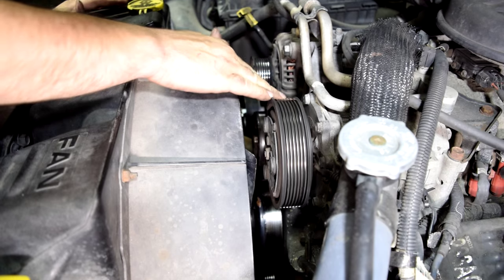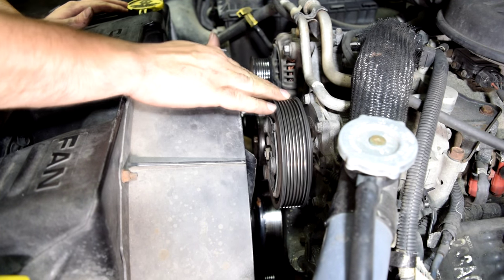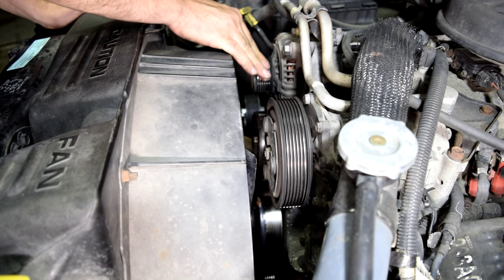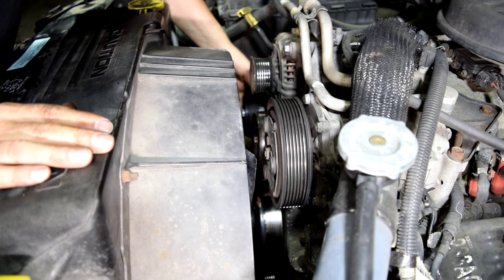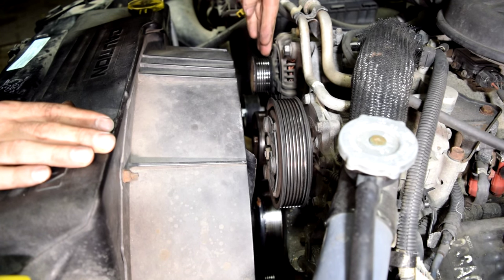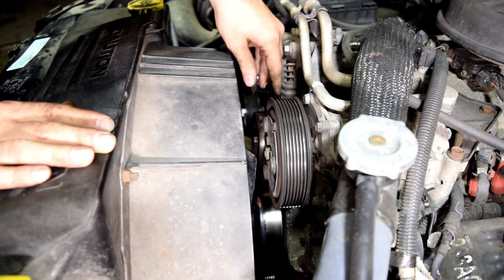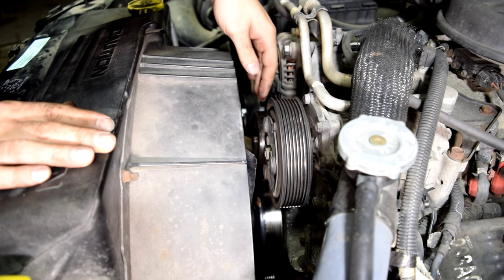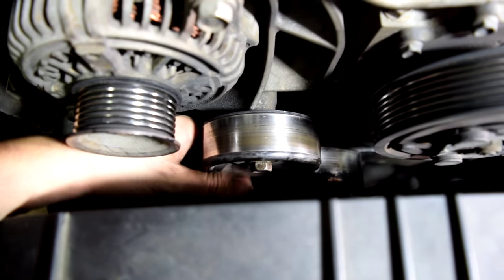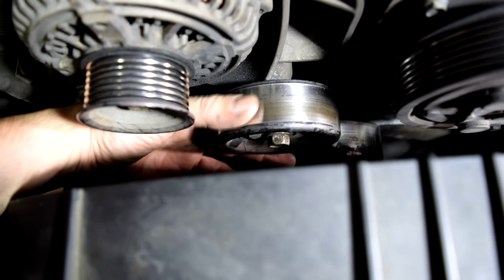There's a little bit of movement but it's not that bad — I don't think that's it. This is our alternator pulley. Our tensioner pulley is good too. Then we've found our problem — this idler pulley sounds awful. Here's a closer look. Yep, that's got a bad bearing for sure. Quite a bit of play too.